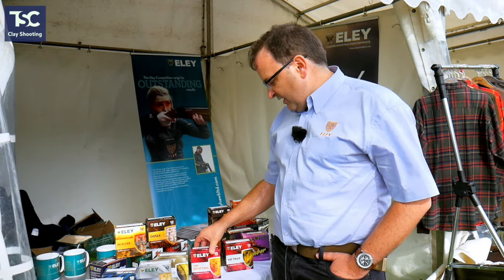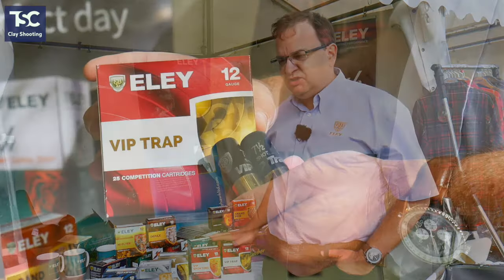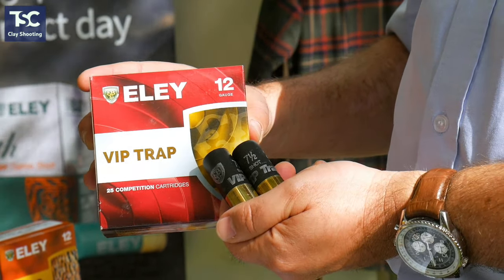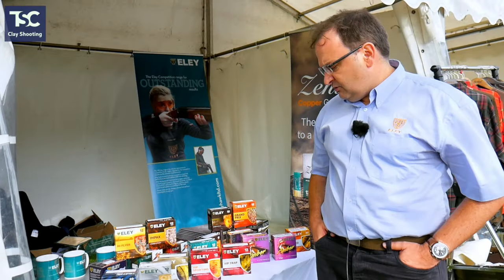We've had great success with the VIP Trap, with Nick Hendrick winning the British Grand Prix FITASC open. He did really, really well on that with that load — shoots seven and a half all day long without any compunction. It's certainly a really strong competition load.